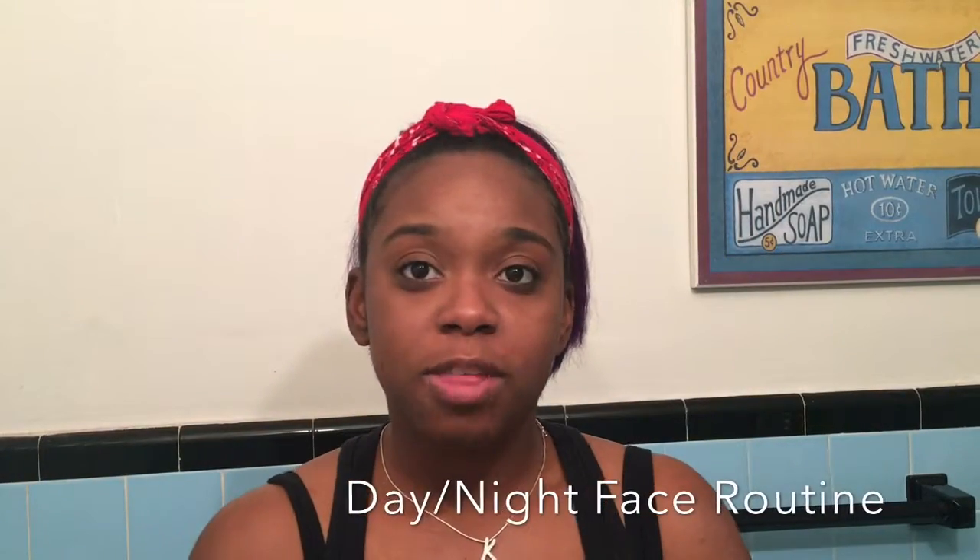Hey guys, I'm here with my face routine nighttime video. I'm going to show you my three steps I do to my face morning and night — just three easy steps. So without me sitting here blabbing, let's go ahead and check that out.